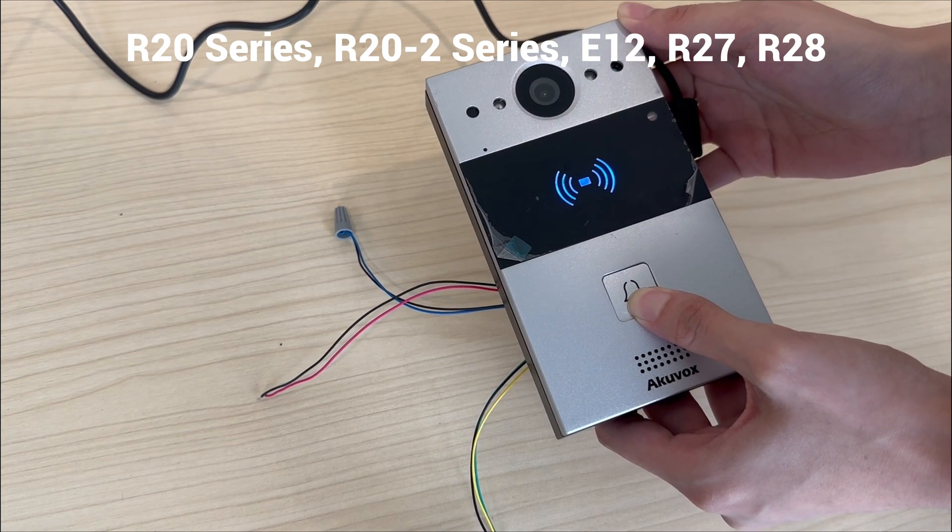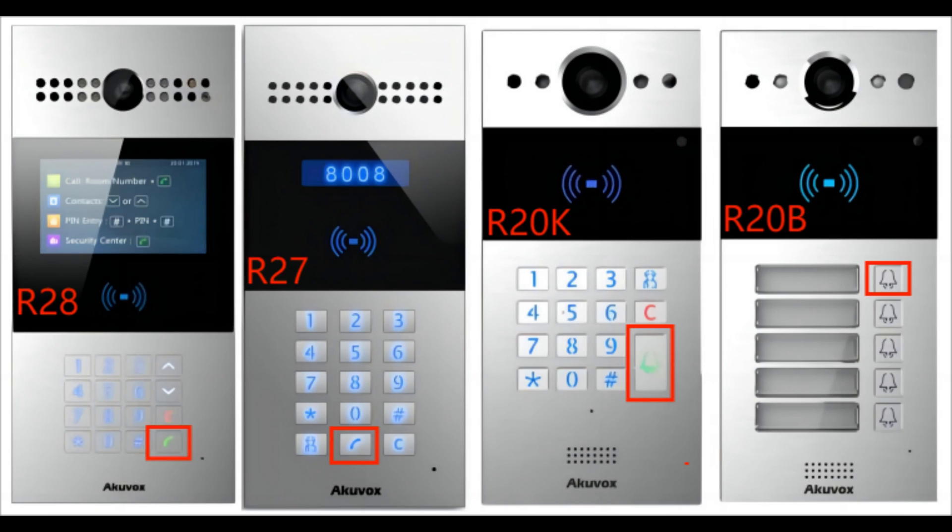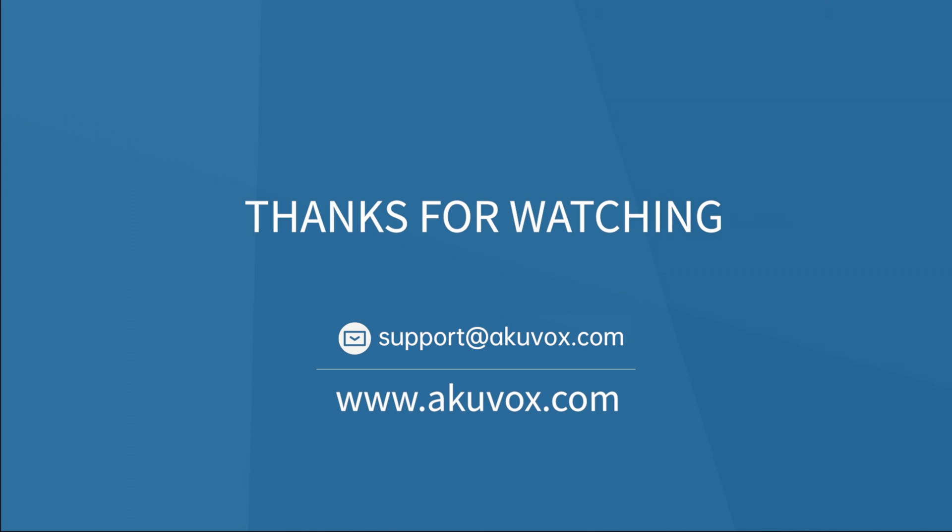After a few seconds, the device is reset successfully. For devices with multiple buttons, press the button as the picture shows. Thank you for watching.